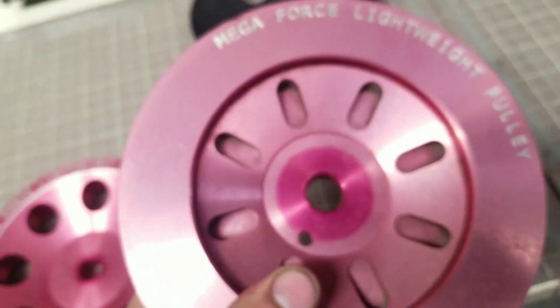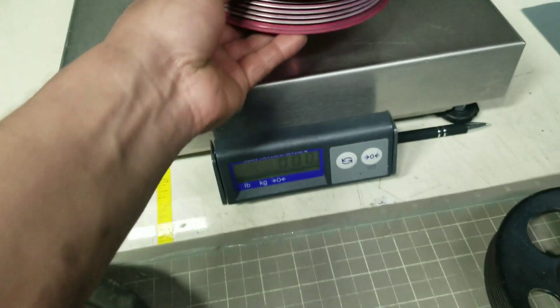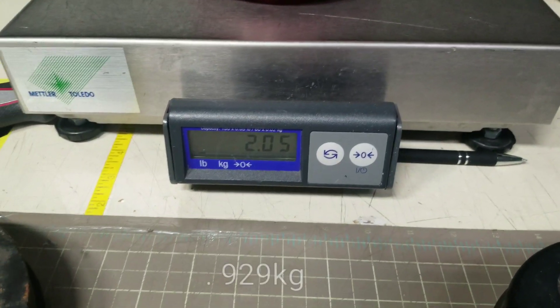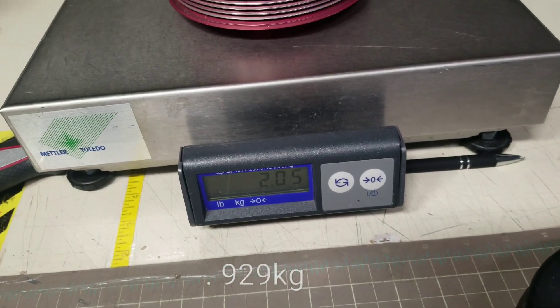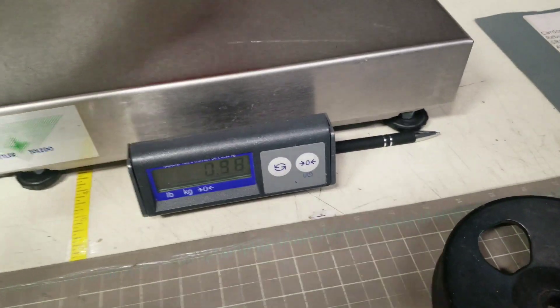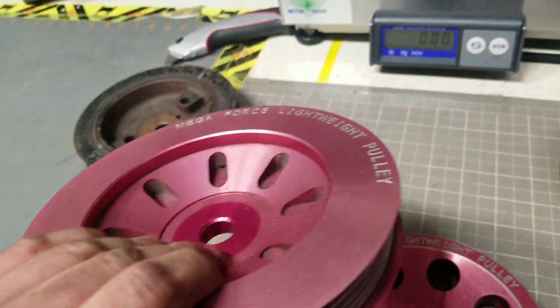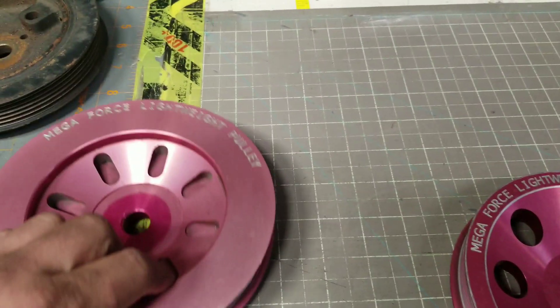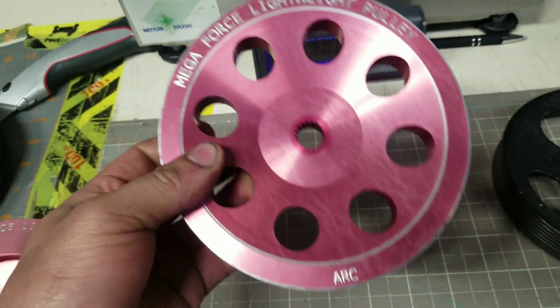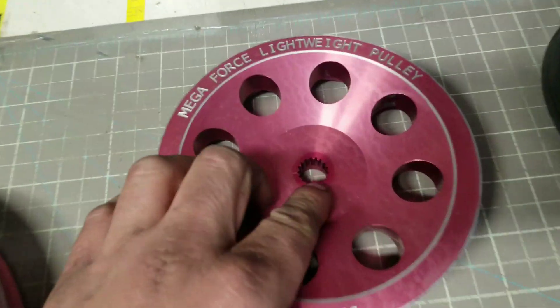Now let's try the ARC lightweight pulleys — the ones I'm trying to duplicate and get made for you guys. So basically about 50% off in weight. I can definitely get this made. Just need to get the specs to the CNC guy. He said he can do the crank pulley, but he has a problem with the splines on the power steering pulley.